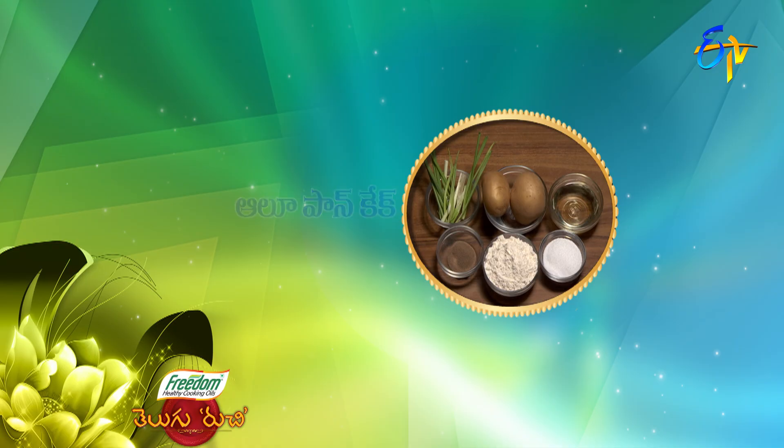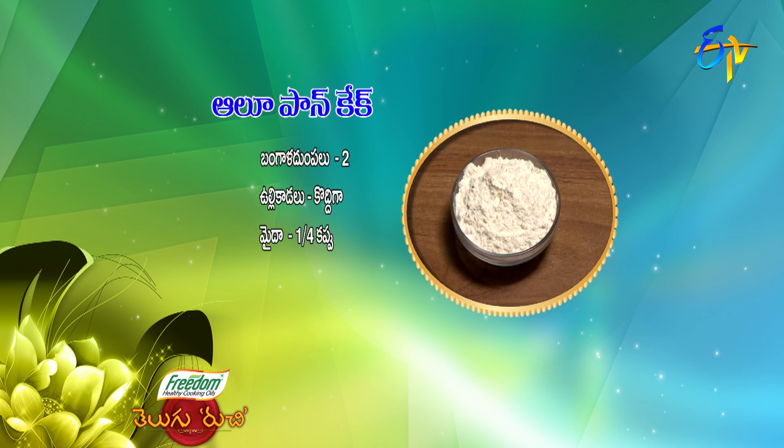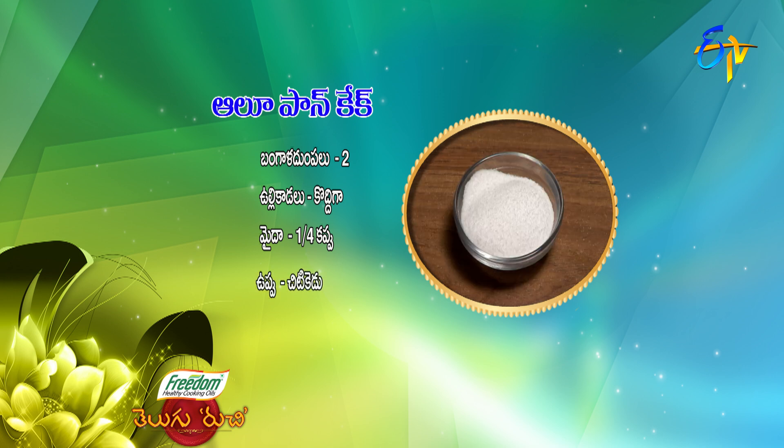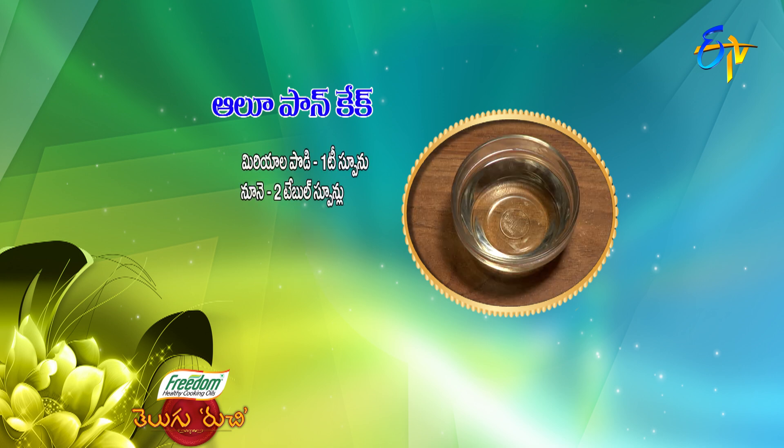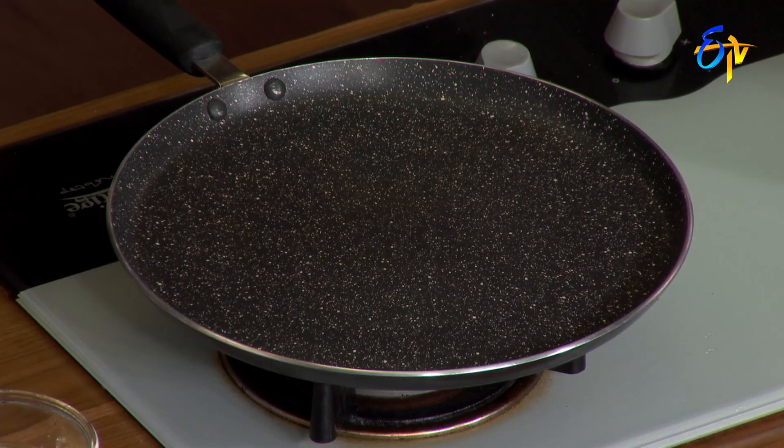Alu Pancake. We are going to make it. We'll use 1 cup of flour, 1 teaspoon, 1 tablespoon. Let's do it — I am going to make it.